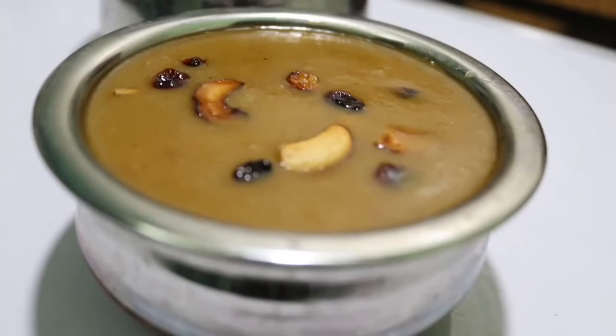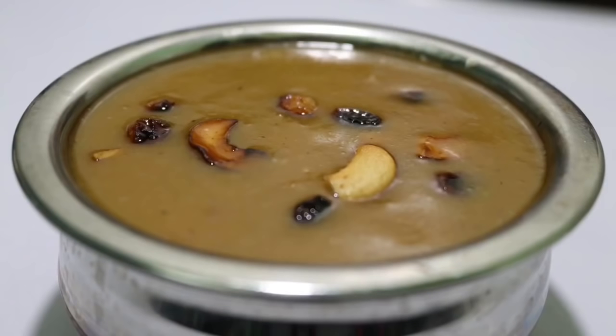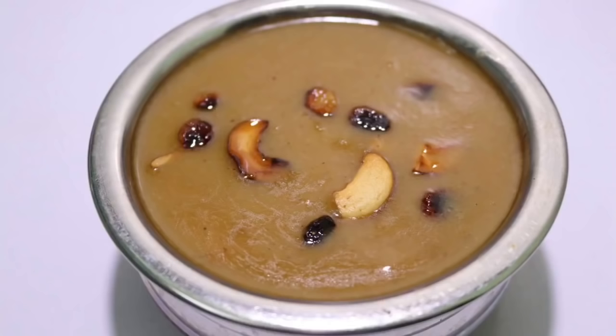Hello friends! Welcome back to Shijas Cooking Dairy. I am here to show you a recipe for Adaphratham.